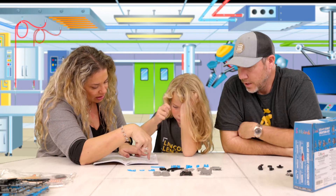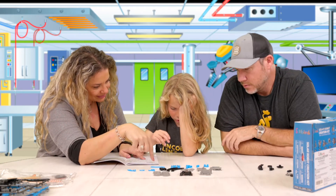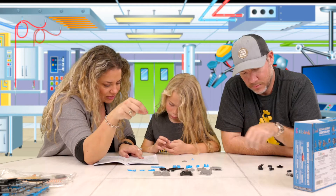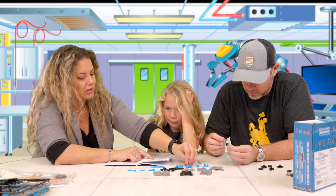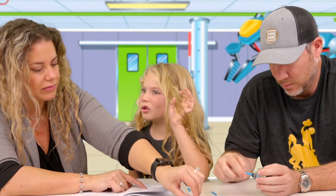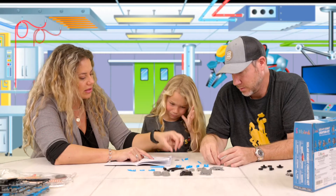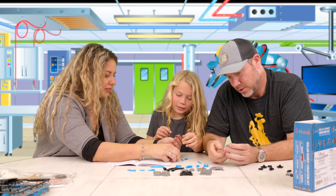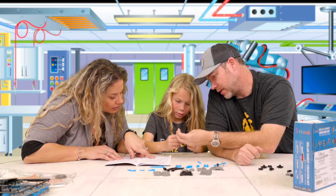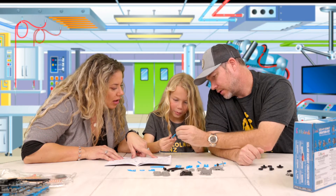Take an E1 — not that one, grab the other one. And another E1, a B8, and a C2. So we have to do two of those. Here's two more of these, one of those, and one of these. And then one side and the other side so they can't come off.